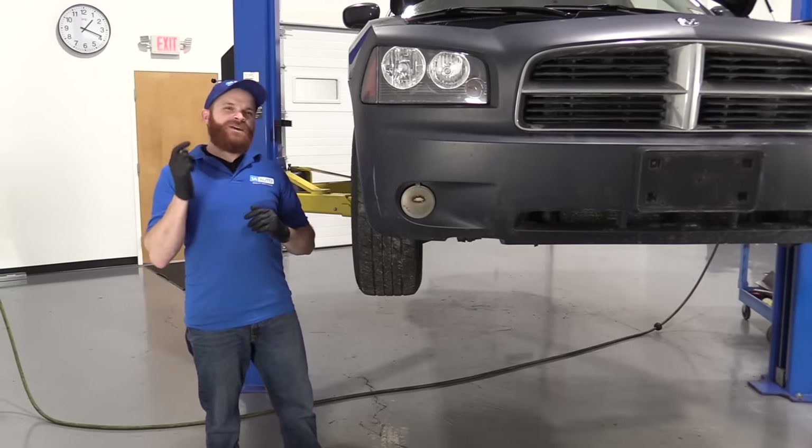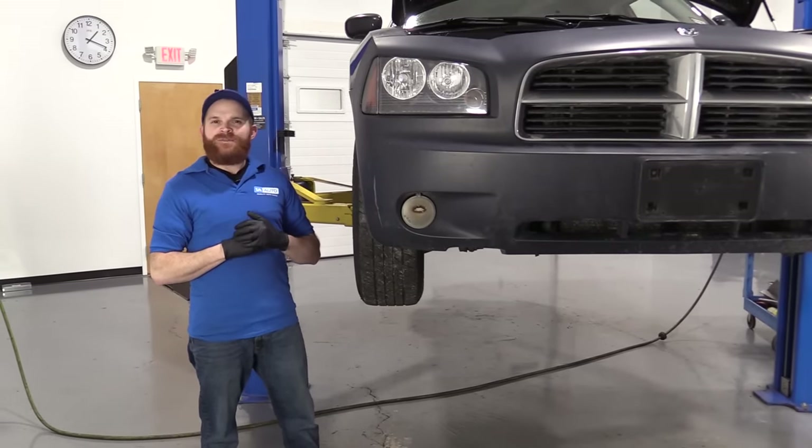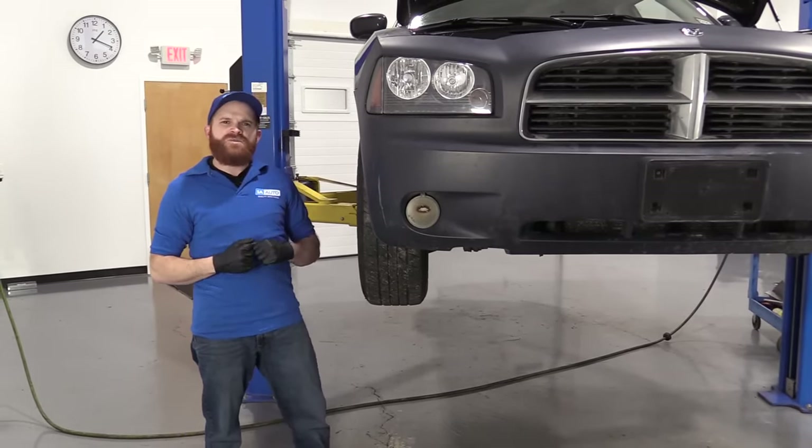Hey friends, it's Len from 1A Auto. Today we've got a vehicle on the lift and I want to show you how to check for our front end noise. I'm going to let you take a listen real quick.